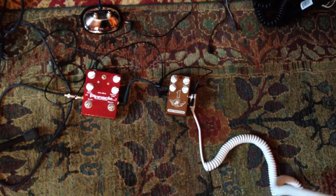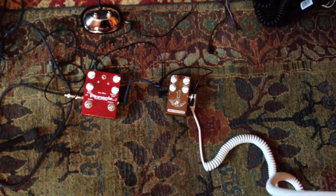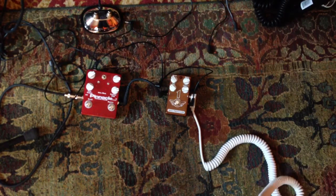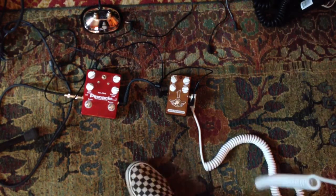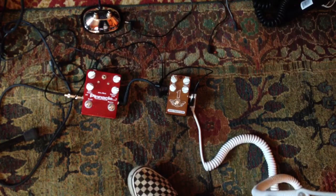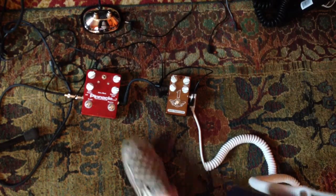I'll just go ahead and start out now. Here's the clean sound — it's a pretty clean sounding amp. I'll play through the Pinnacle first, and I've tried to get these about as close as I can to sounding about the same.